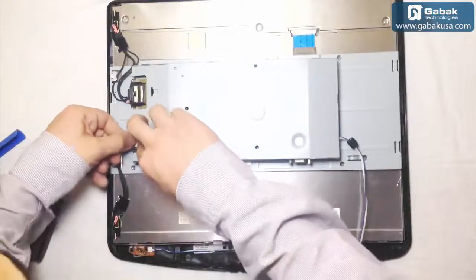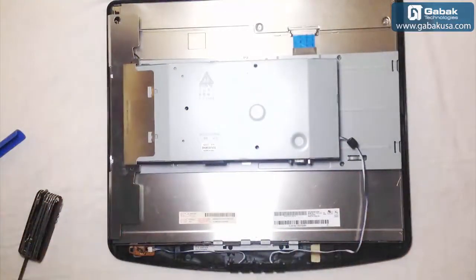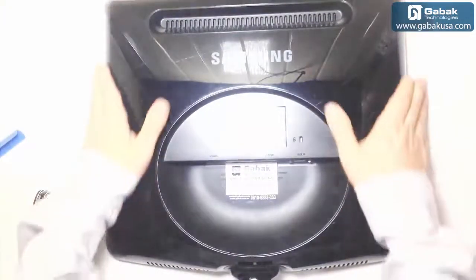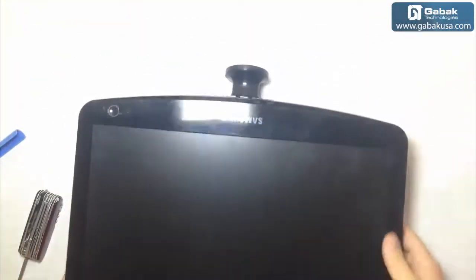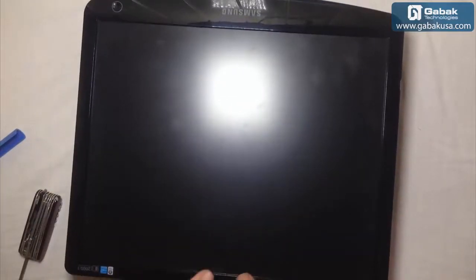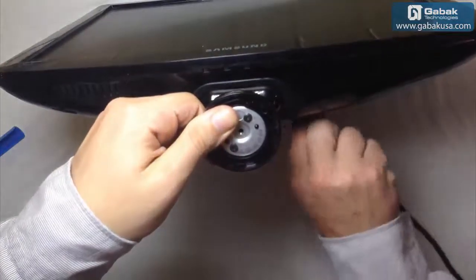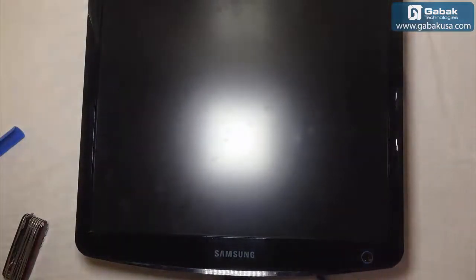Some monitors usually come without this kind of protection, but it's not a big deal. We are going to leave everything the way it was before, put the monitor back together, apply a little pressure to close it up, and that's it. We are going to turn it on — and you'll see that everything works fine. Great, the monitor is working!